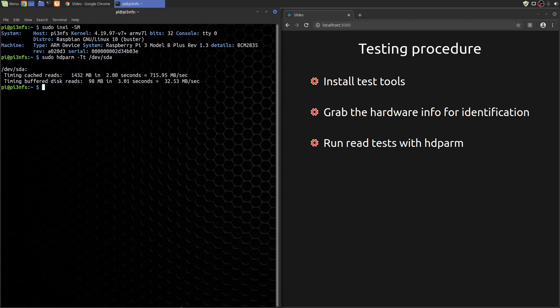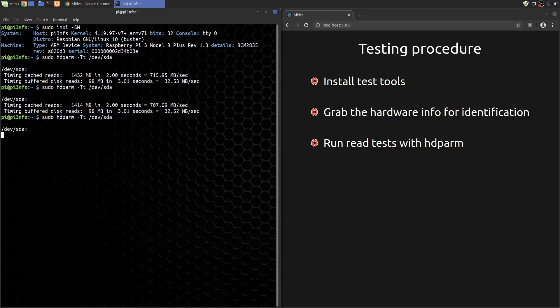So it can give us a clue if there are any improvements in the processor cache and memory throughput between the Pi 3 and the Pi 4. The buffered read test causes data to actually be read from the disk, stored in buffers, and then returned to the user through the buffer — so it's an indication of how fast the drive can continuously read sequential data. We'll run the test three times and take an average of the results.